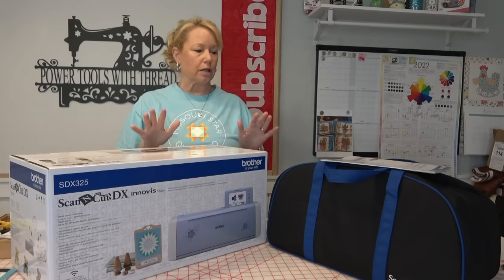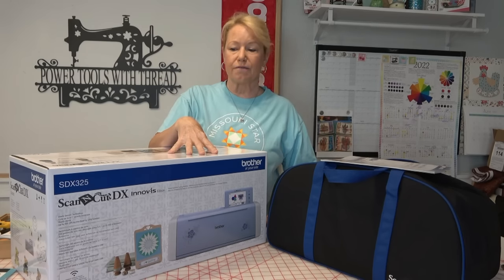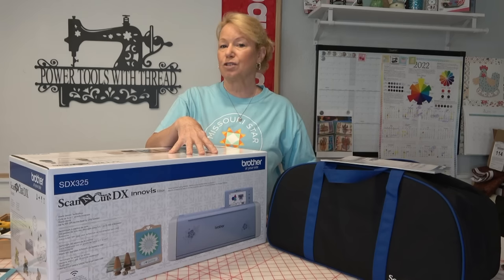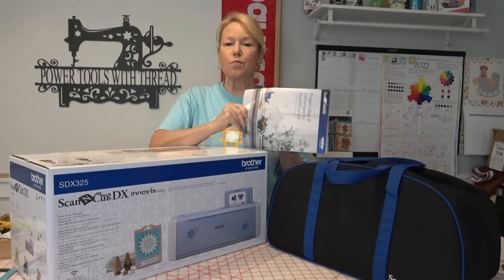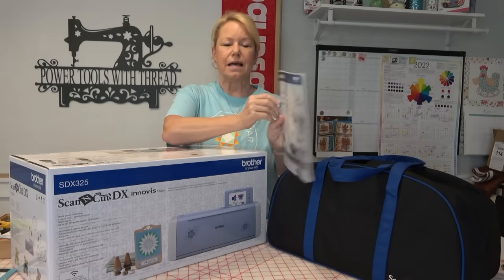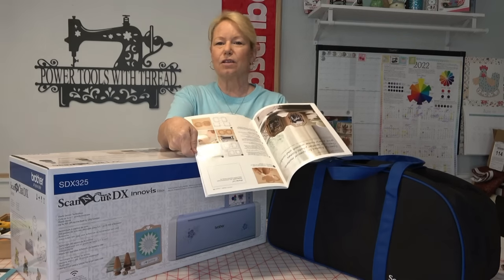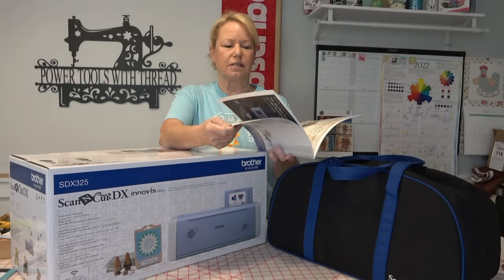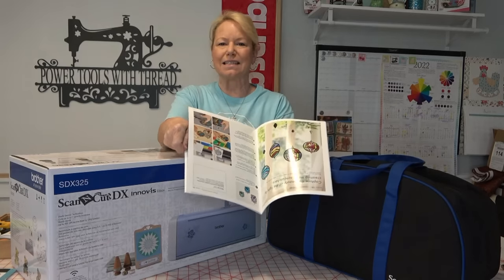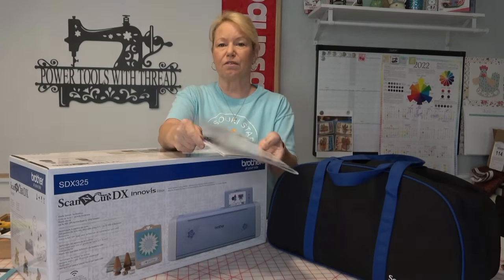Let's go through first of all what came with the purchase of this Scan-N-Cut SDX325. It came with a project book. This is not like a playbook, but it is a project book that just gives you some ideas of things you could do. You need to get some accessories for some of these things, but it just has ideas and whatnot. Most of it is for paper and heat transfer vinyl.